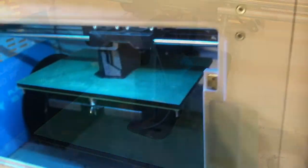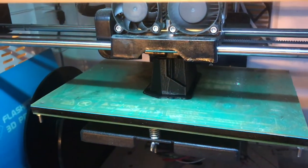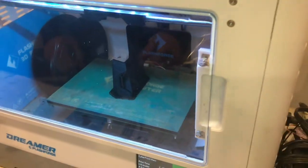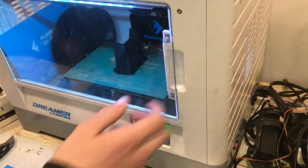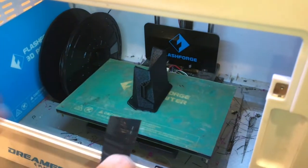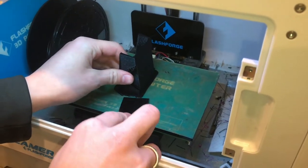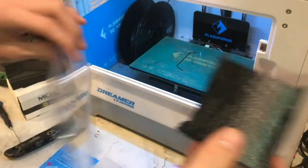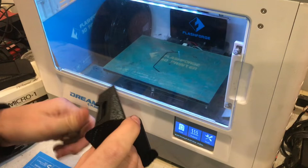Everything turned out just fine. It's on its final few layers — just finished — and that looks really nice. It leaves a really nice finish on there too. There it is, and that is cool.